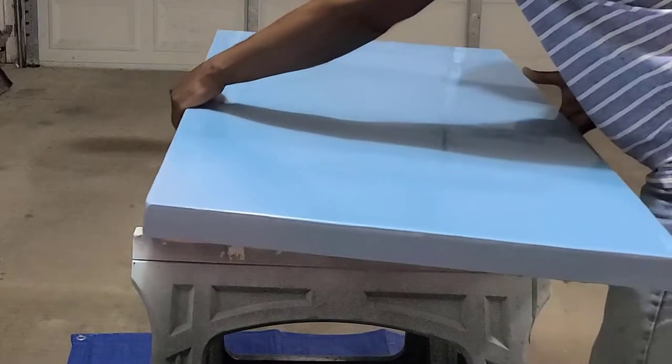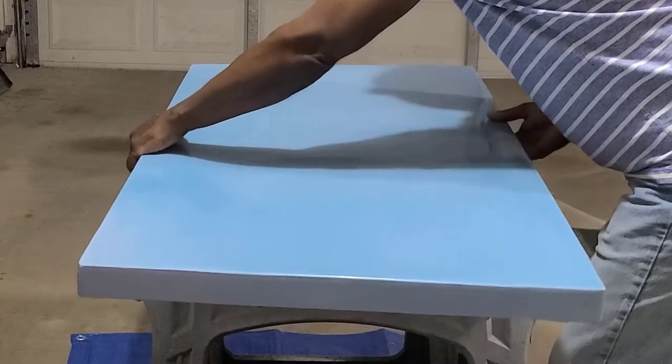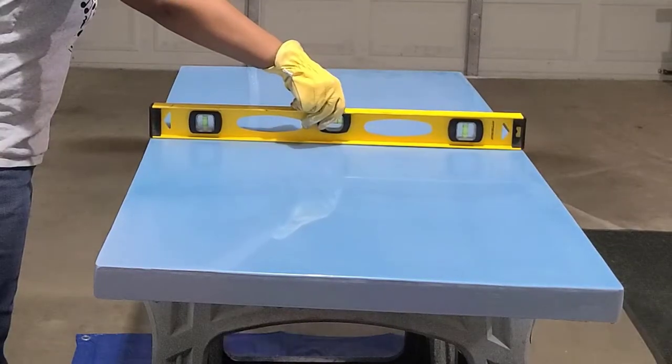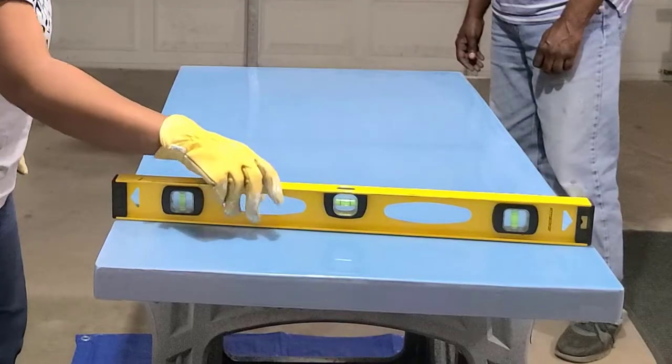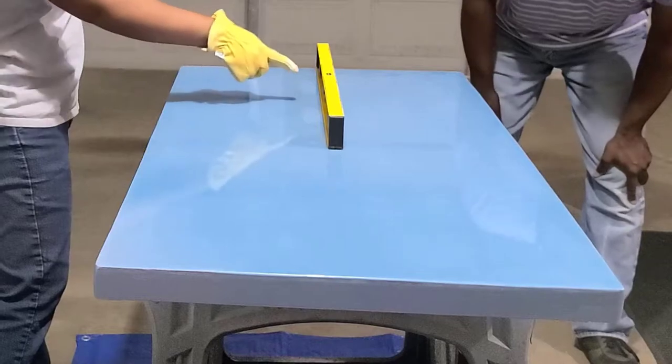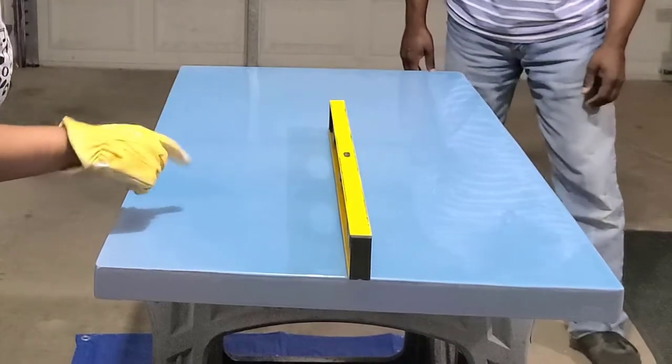After the paint dried, I set up the tabletop in my garage. Resin emits harmful fumes, and my garage with the door cracked open provides a good amount of ventilation. I checked the levels in all directions and made adjustments as needed.